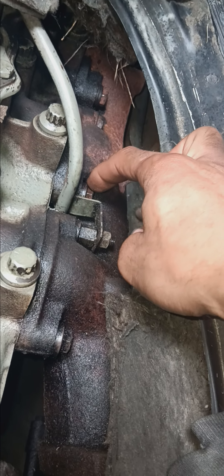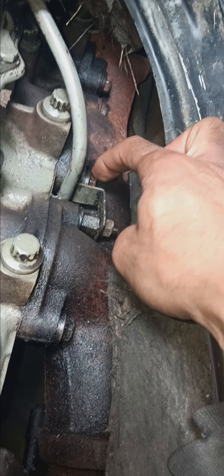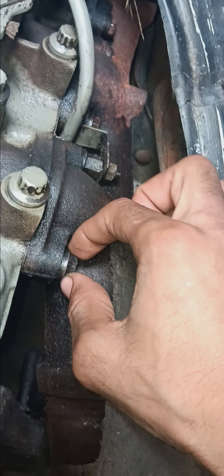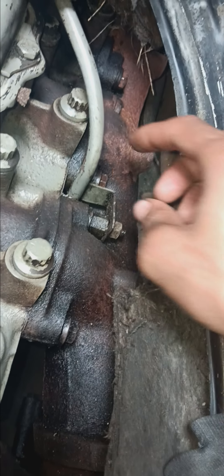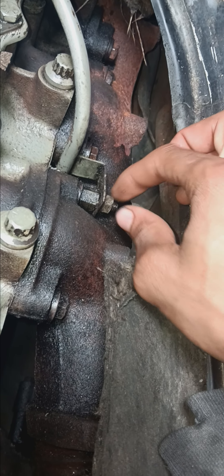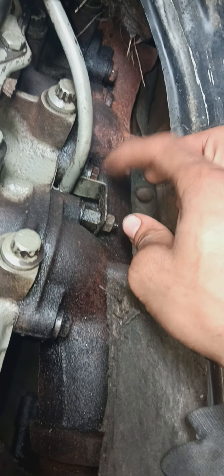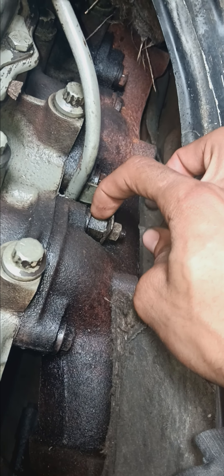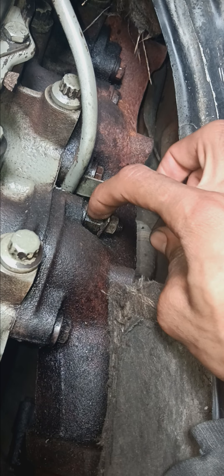I've already loosened up one of these bolts. This is easily to be taken out. Same with this one. I'm sure this one as well. This is a stud one that's holding this dipstick tube, so we'll move it from here as well.